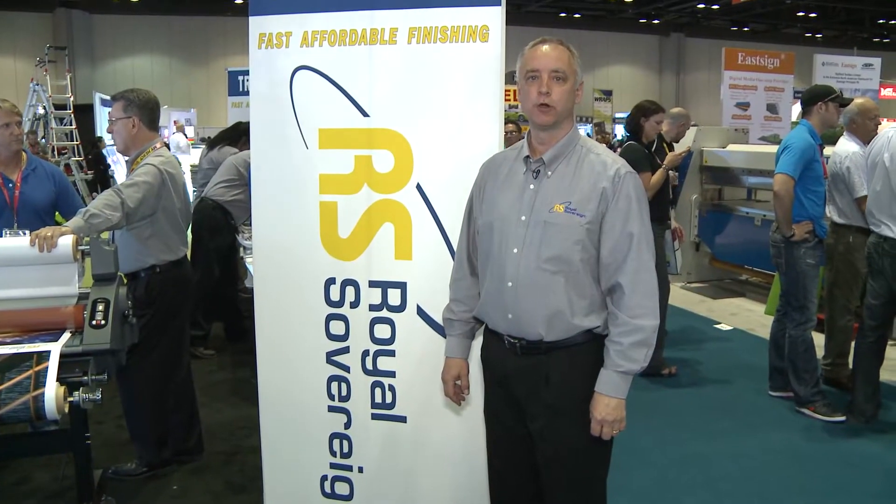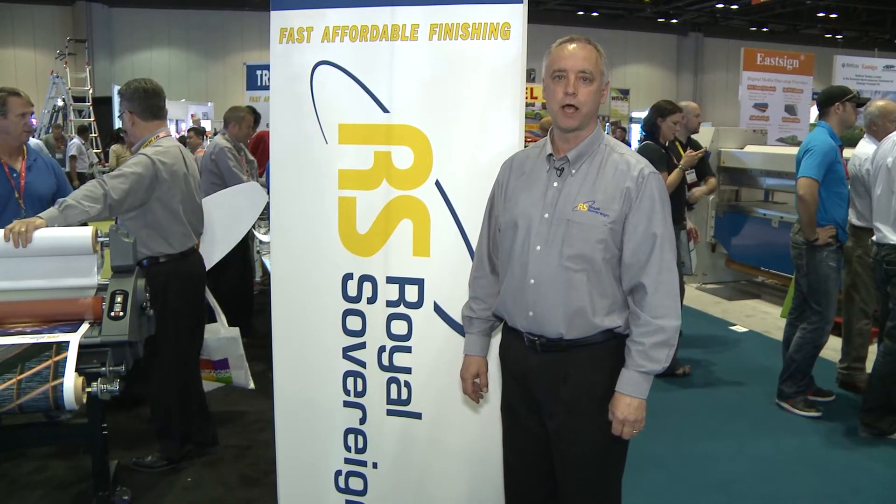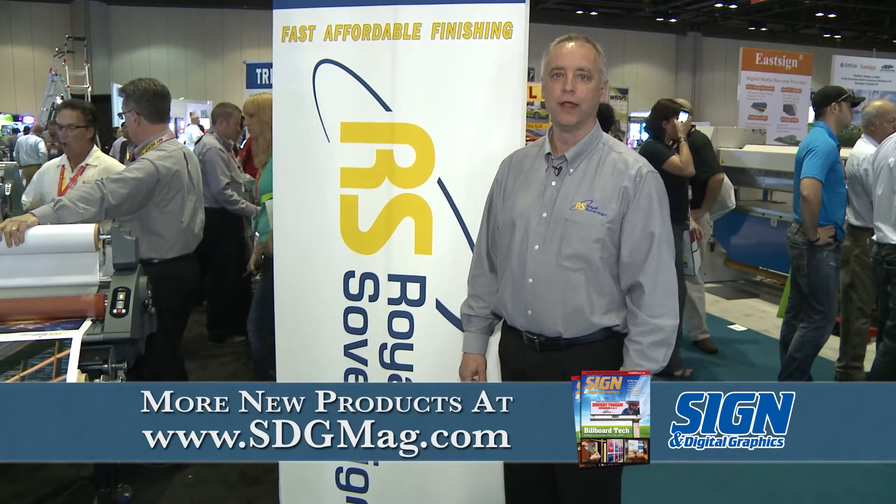For more information on the Royal Sovereign line, please see us at www.royalsovereign.com or call us at 201-750-1020. Thank you.